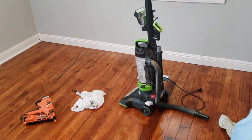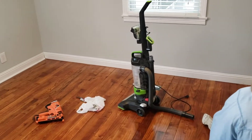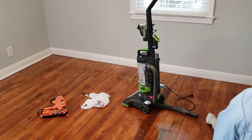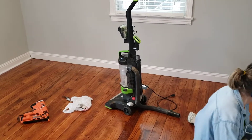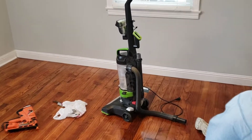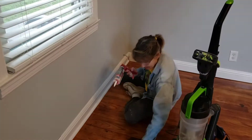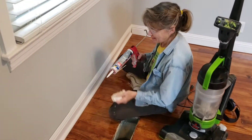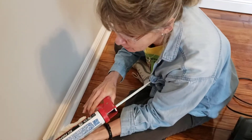Unfortunately the cost estimator messed up again and we're not going to have enough quarter round. We'll use all that we've got, make a measurement, and go get more — but we won't finish the room today. Jane is the caulking queen; her motto is: there is no hole big enough that it can't be filled with caulking.